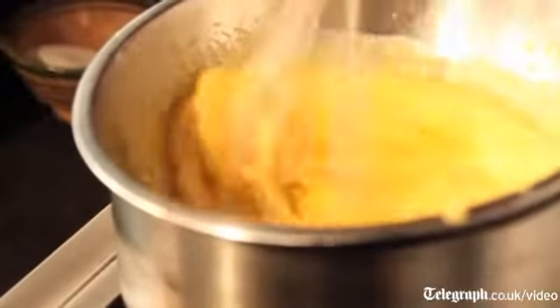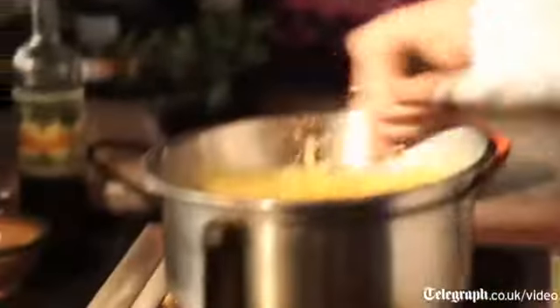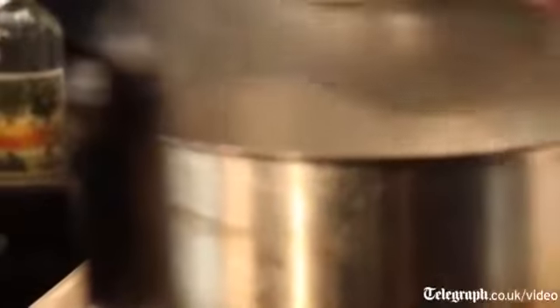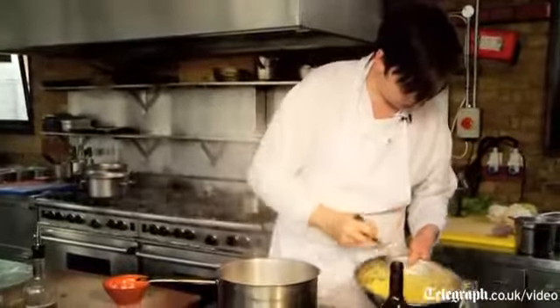Then you just whisk for about five minutes. Quite handy if you've got an electric whisk, which surprisingly I haven't actually got. If it starts to go a little bit lumpy, just pull it off for a minute and give it a whisk. You can see around the edges there, it's starting to cook — this is really nearly ready.